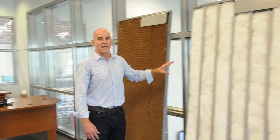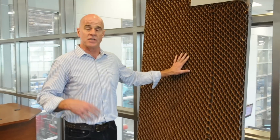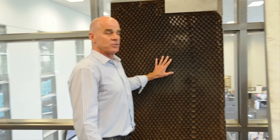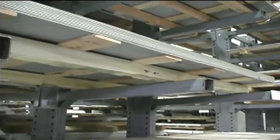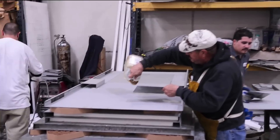The testing process can't begin until the internationally recognized testing agency sends an inspector out to view the doors prior to them being assembled. He will come out and inspect the cores, the material, the bonding agents, the glues, the steel stiffeners, etc., and document all of the door construction prior to them being assembled.